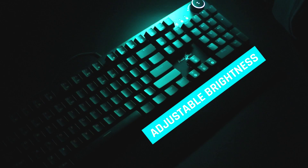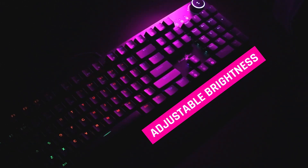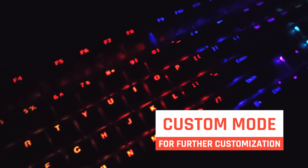The brightness of the LED can be adjusted by yourself according to your preference. In the keyboard, you also get a custom mode where you can turn selected key LEDs on and off.